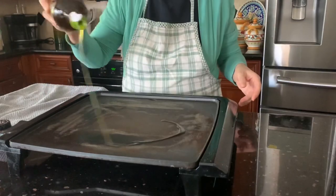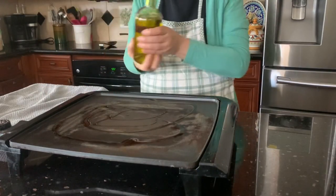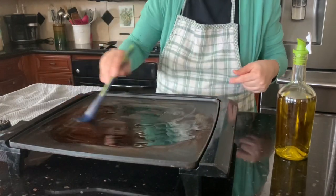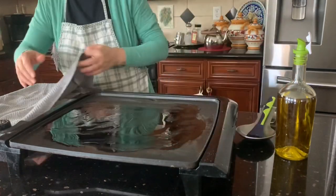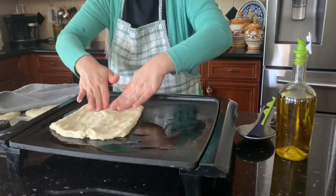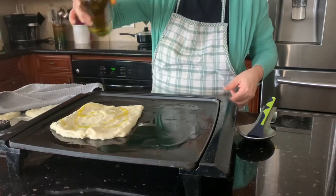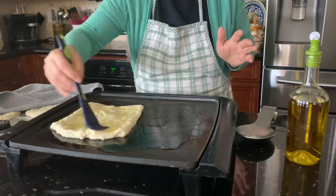Drizzle some olive oil. I love olive oil — it's tasty and healthy. I only use olive oil in my cooking. Put the dough in, don't be scared — it won't stick. Drizzle olive oil on top and brush it with a brush, then let it cook.